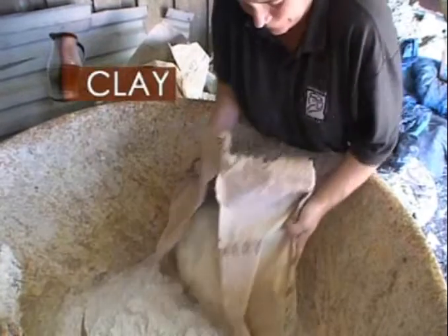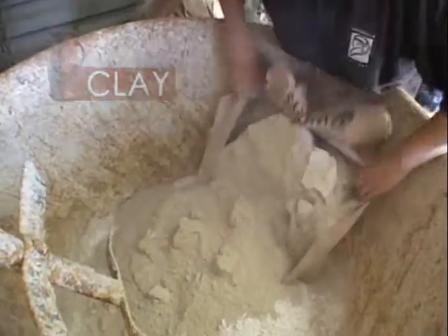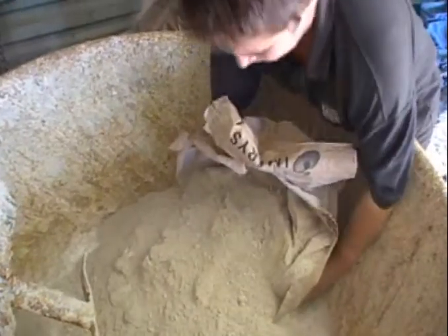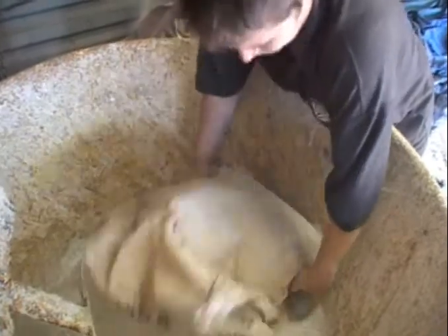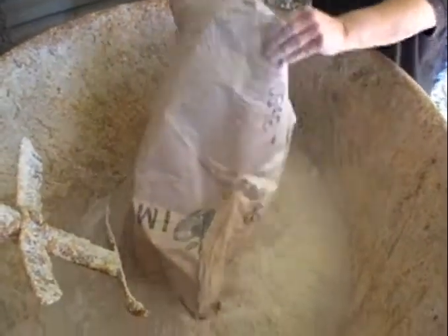Dartmoor granite erodes to clay. Some clays are dug at quarries around the edge of the moor. This powdered clay is mixed with water in the clay mixer. Other clays are dug by hand from the moor.